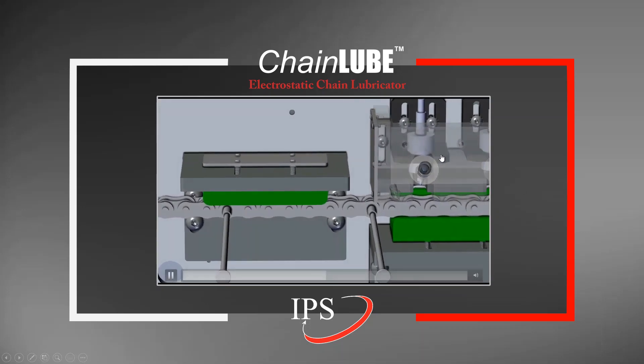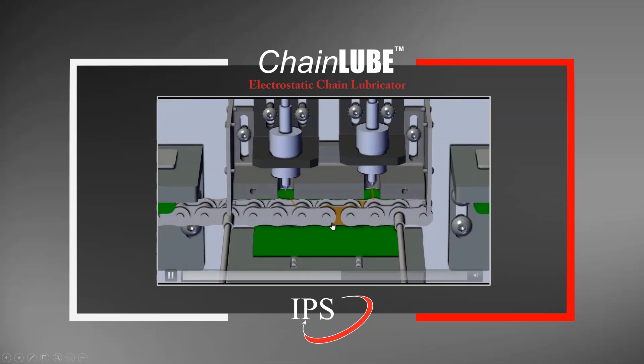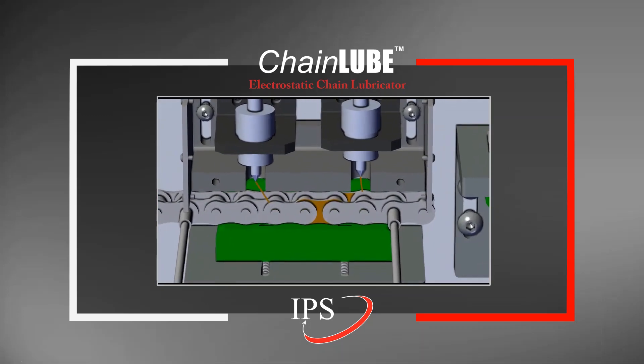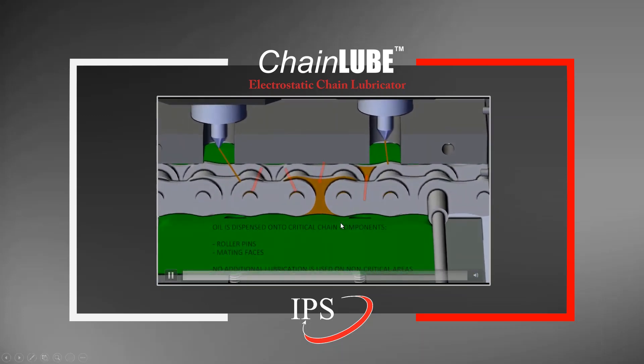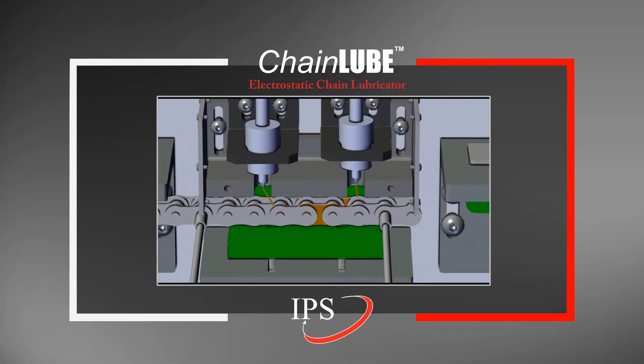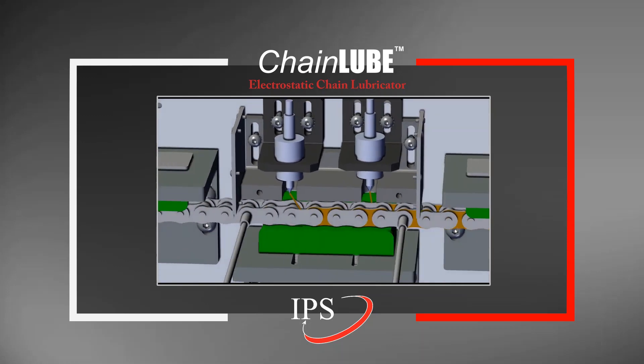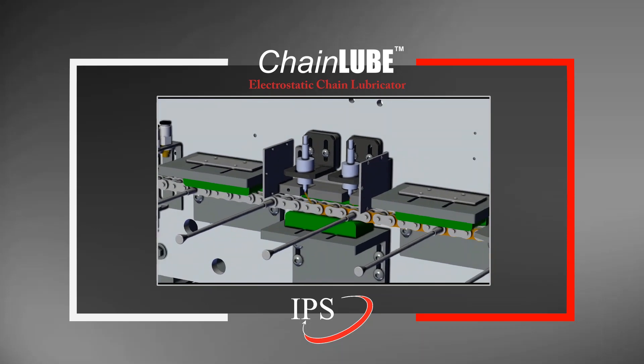Here we have the electrostatic lubrication nozzles. What that means is that the pen chain is grounded while the lube is actually positively charged. With these nozzles, we make sure that lubrication is optimized, spraying a minimal amount but making sure that it goes to the wear areas of the pen chain.